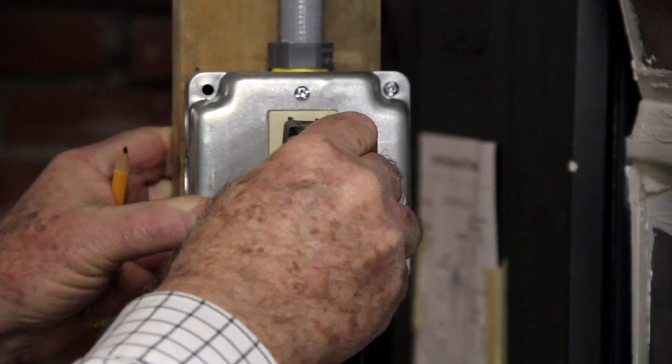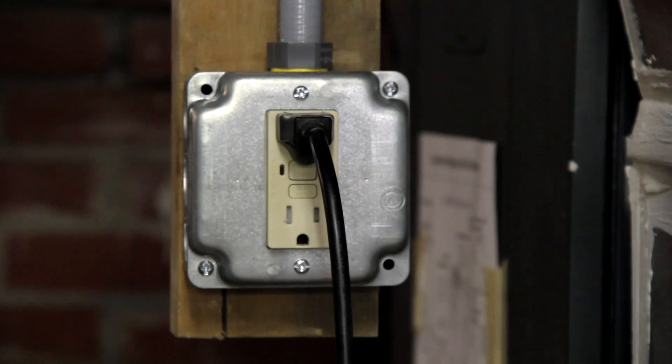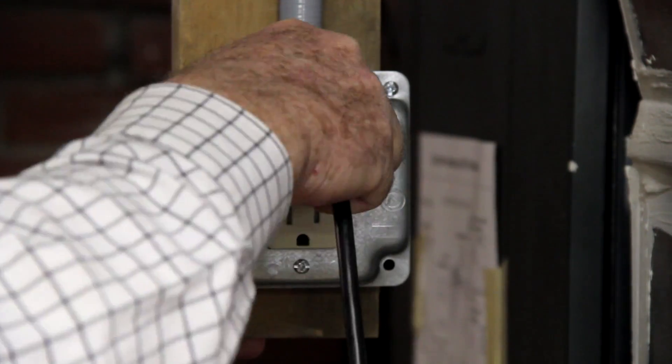After unplugging the pump from this particular outlet, I struggled for several days trying to put it back into place. Here's how I was finally able to do it.